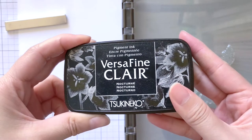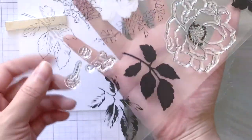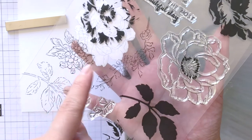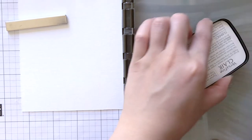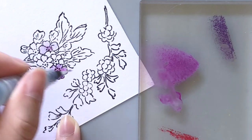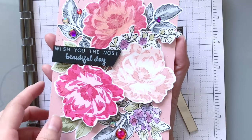Remember how I mentioned the dress also paired the pink and red flowers with purple flowers? This second part is basically creating those purple flowers. Conveniently, the stamp set includes a very similar image I can use to paint the purple flowers. Here I'm stamping them with the black Versafine Claire ink called Nocturne, then picking some shades of purple and reds to color them in simply with a water brush. After that I die-cut all of the pieces created so far, and this is what it looks like.